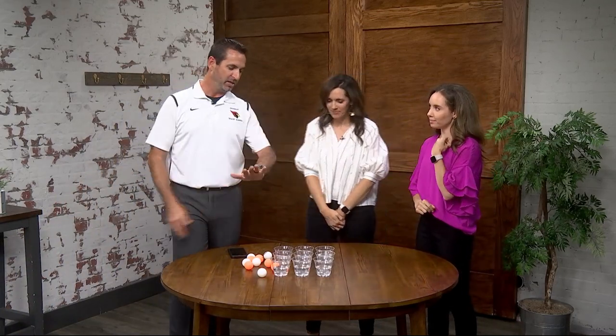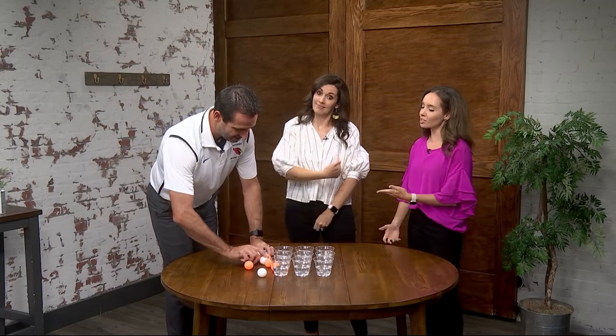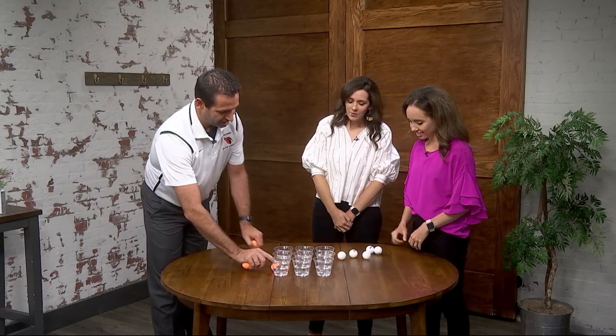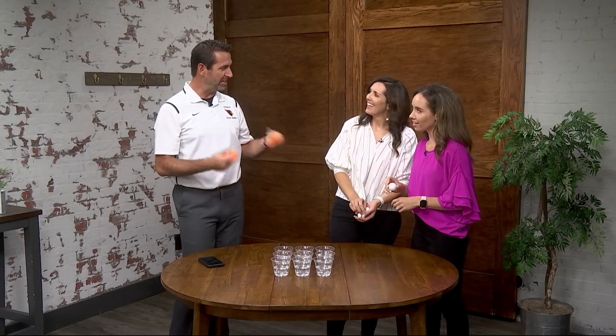Pong-Tac-Toe — ping pong balls, tic-tac-toe. You get some cups with a little bit of water in the middle of a table. College kids — and some adults — might be very good at this game. You take turns; you can either play as teams or as individuals. I say let's do tournament style. How about you and Grace go first? It is tic-tac-toe — you take turns, you've got to bounce the ball into one of the cups.